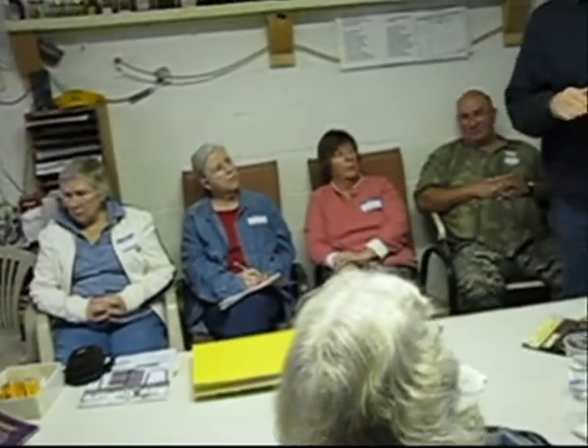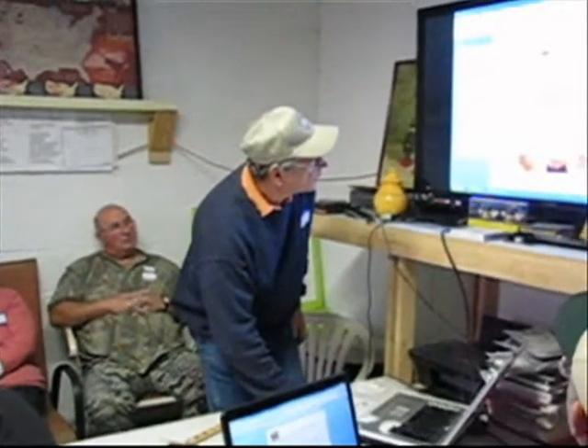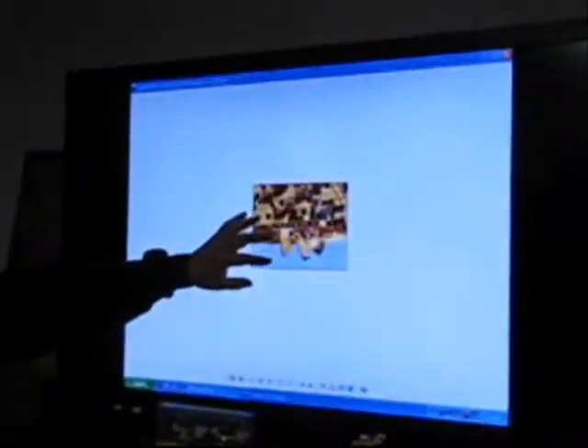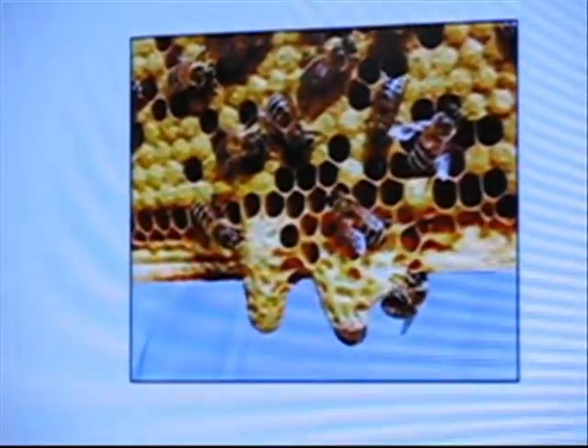After those are filled, you stick them back into the hive that's queenless, and from there they'll start to draw out those queen cells. I don't know if everybody's familiar with what a queen cell looks like — it looks like a peanut. These are swarm cells, because they're on the bottom of the frame. They're elongated because the queen, of course, is larger.